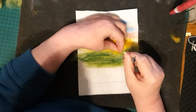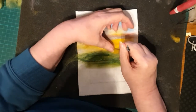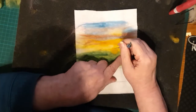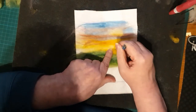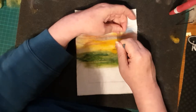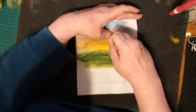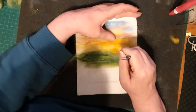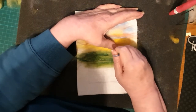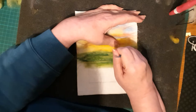Now we're going to add the sun. I've picked a darker yellow - this is actually carded wool - but it needs to show up on that yellow background of the sky. One thing to remember is the sun is round, you need to make it round, it's a perfect circle except where it goes down behind the hills. We've made that V-shape, and that pushes the sun into the background - the hills are in front of it and the sun is setting.